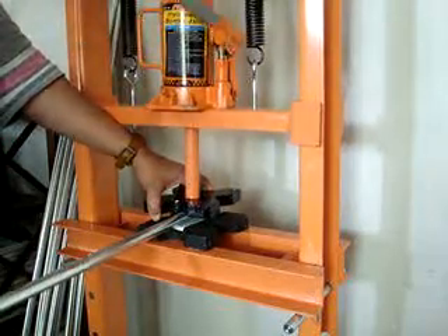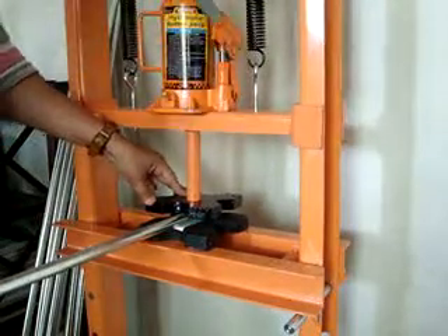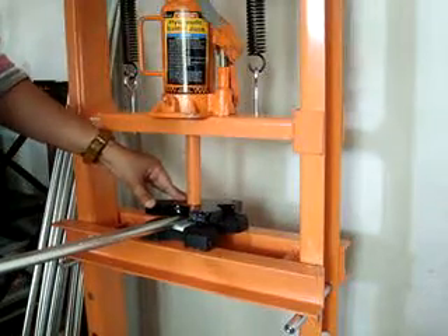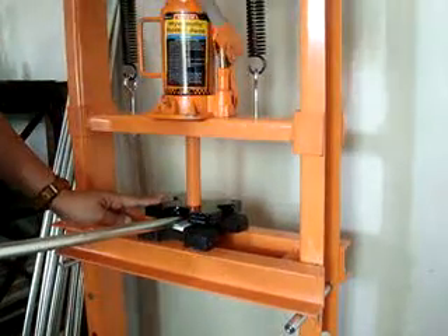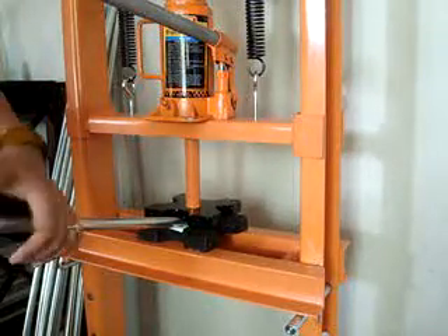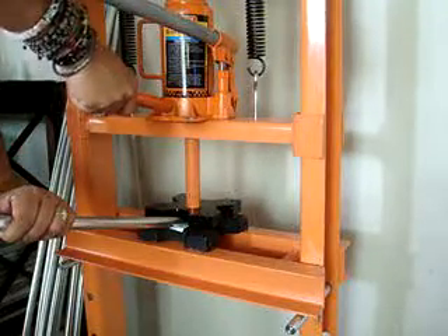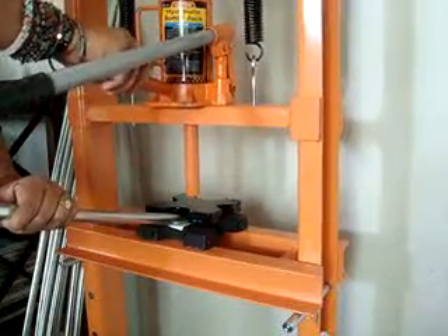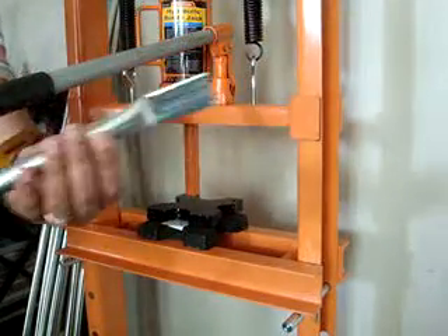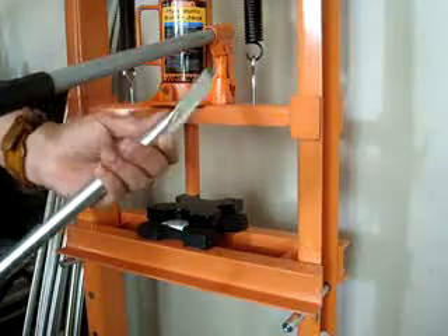I'm using these plates here that came with the press to make a sandwich out of my little conduit. This came with the press, and this releases the bottle jack. And there you go — as you can see, it already gives you the bend, so I don't have to bend my conduit, hopefully not.